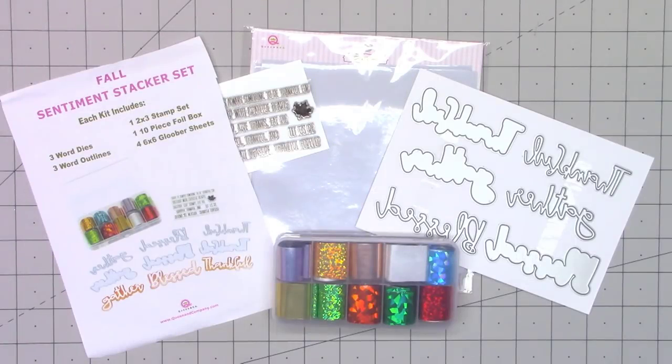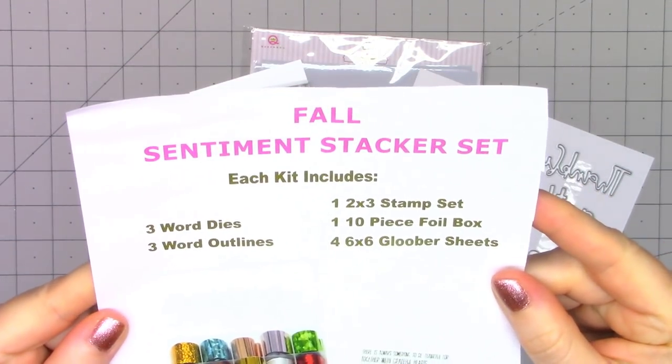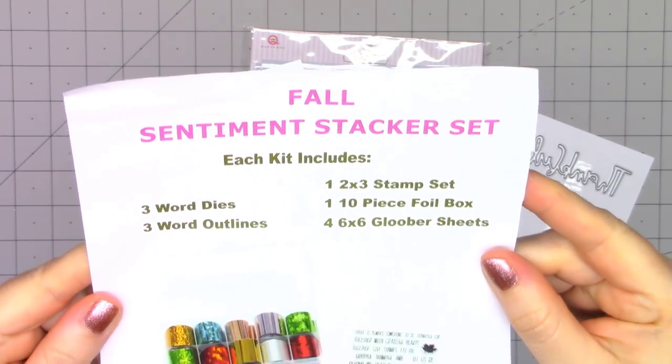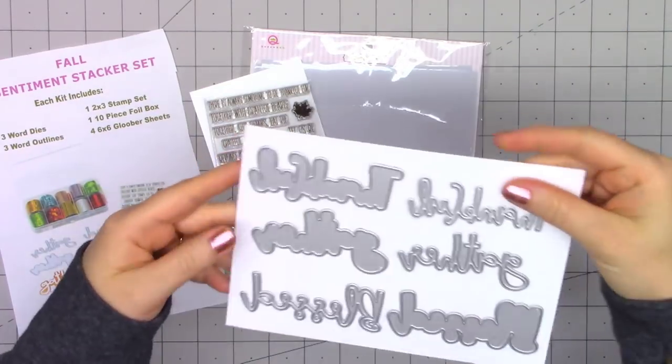Hello friends, it's Christy Marcotte. Queen & Company just keeps releasing more and more amazing products. Their newest release is their Fall Sentiment Stacker Set. Let me show you everything that's included — this is very similar to their Halloween Sentiment Stacker Set that I recently showed.